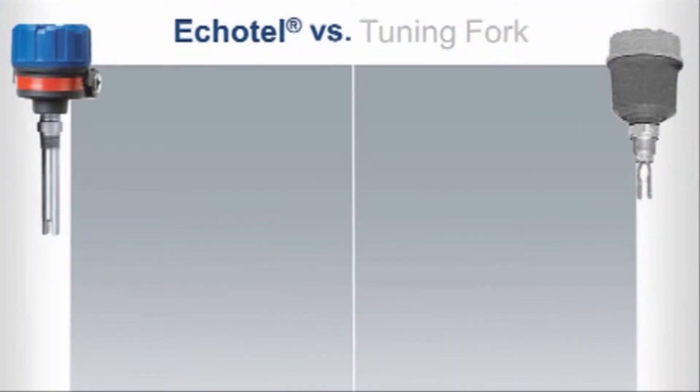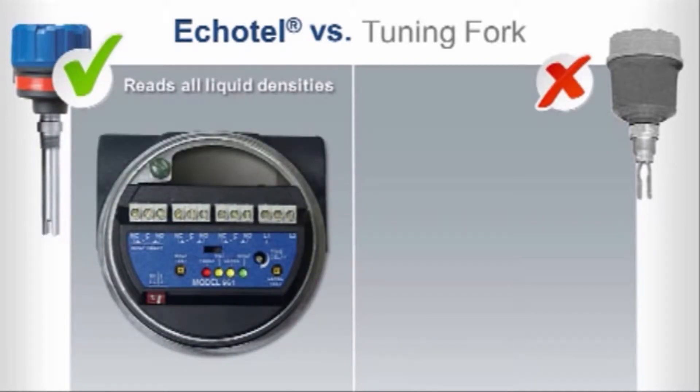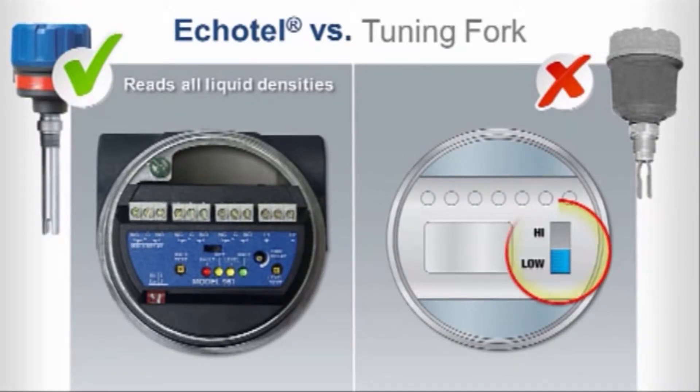While tuning forks have been widely adopted by the industry, Echotel ultrasonic switches offer more benefits. Echotel can read any liquid density, even below 0.6 specific gravity. With tuning forks, you need to configure a dip switch to ensure density calibration, and tuning forks may not be able to measure low density liquids at all.